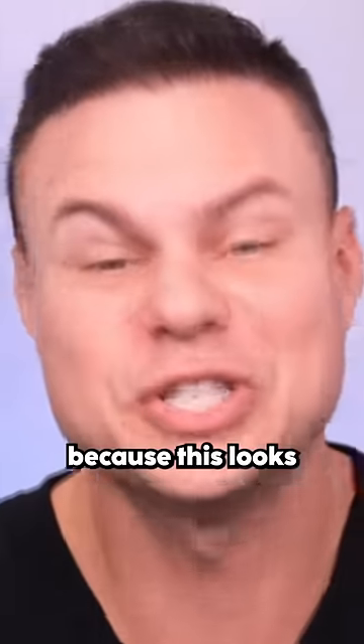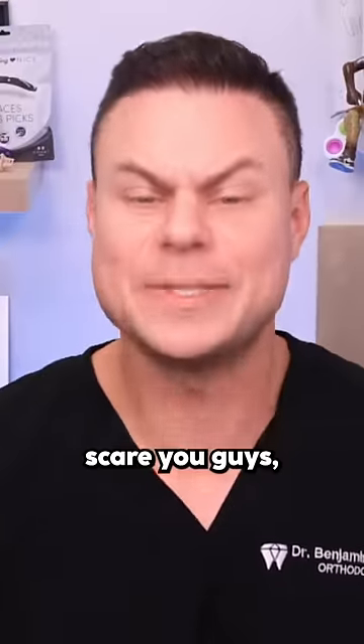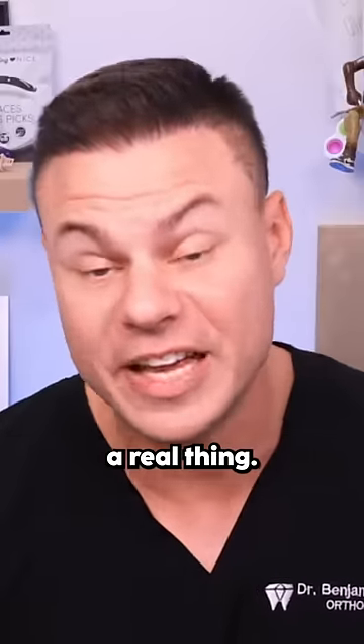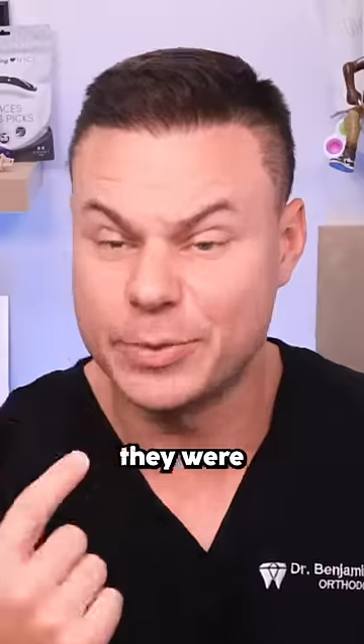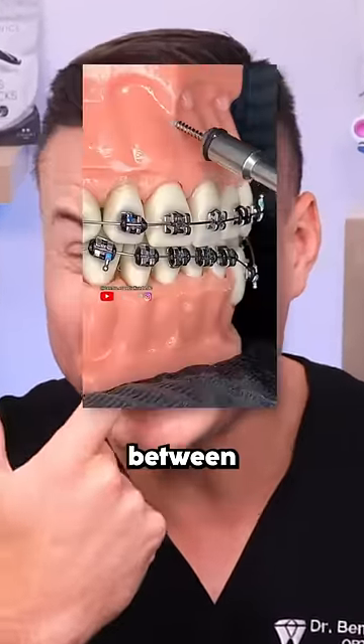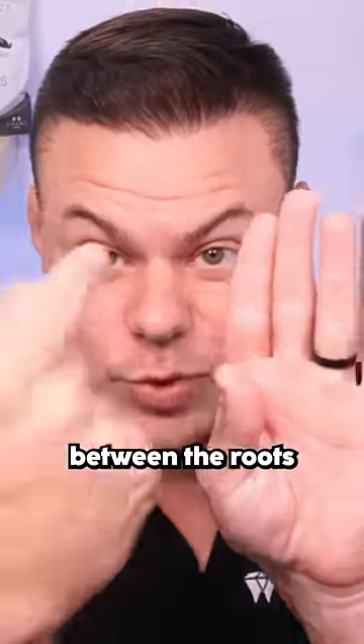I totally understand, because this looks super scary. I hate to scare you guys, but this is in fact a real thing. This is actually called a TAD, or a Temporary Anchorage Device. Basically, just like they were screwing it in, they screw it in between the different teeth, between the roots, right down in the middle.